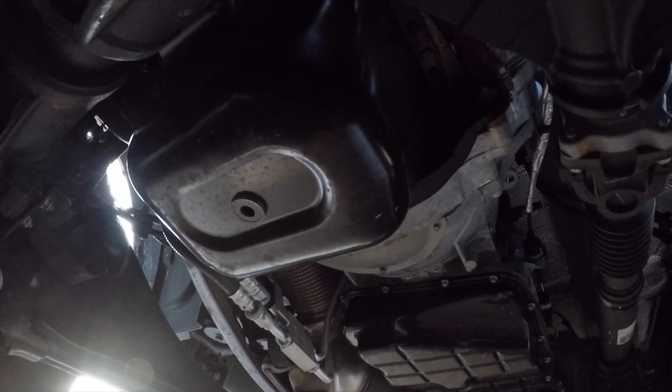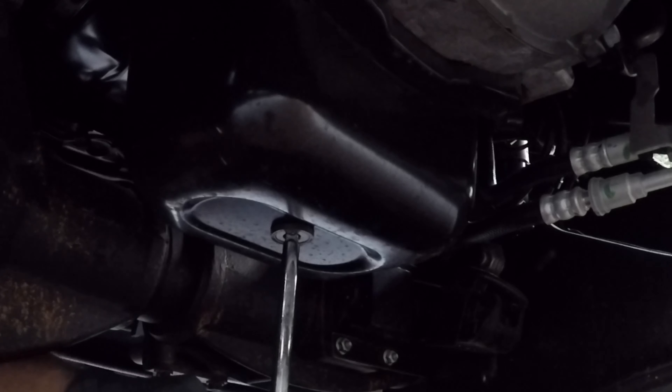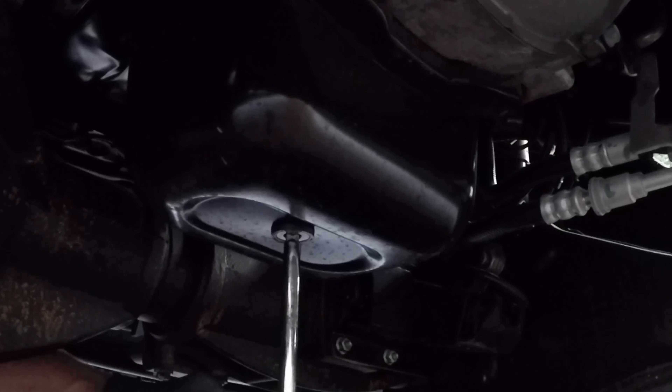I've got my oil pan underneath, and this is the oil drain plug we're looking for. To remove that oil drain plug, all you need is a three-eighths inch ratchet. I'm going to use an extension.